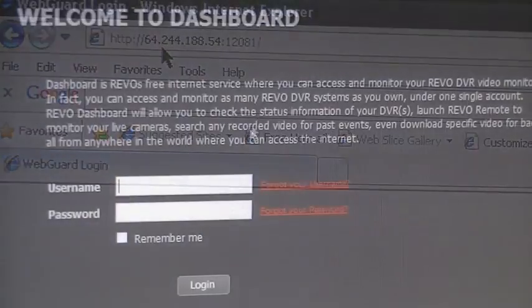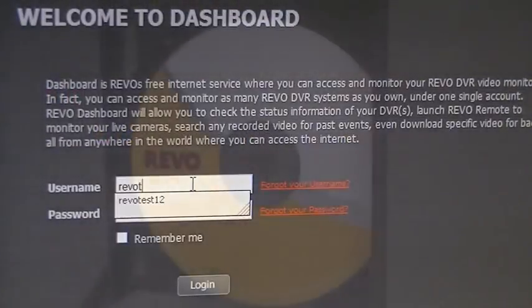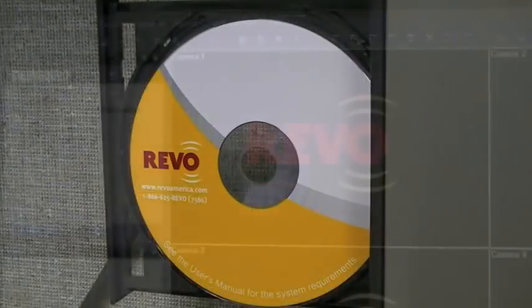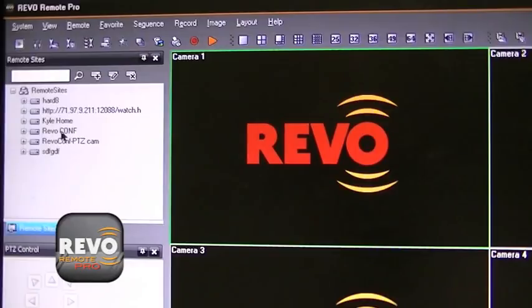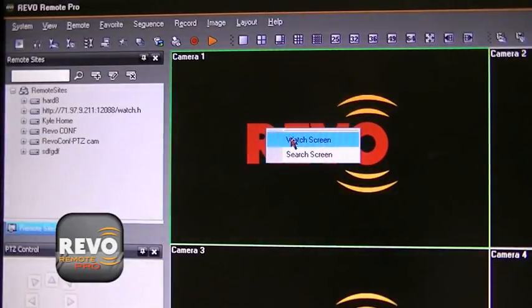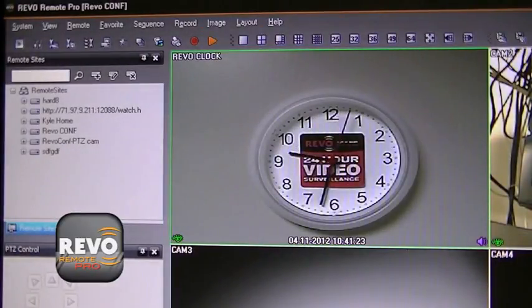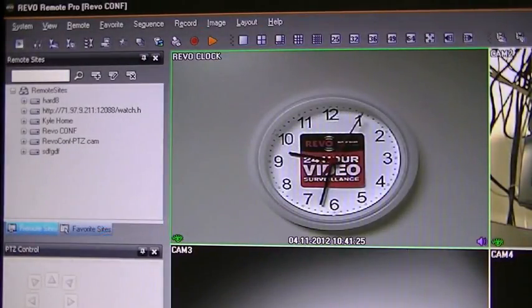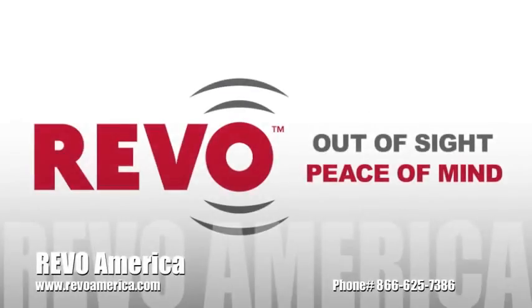You can also use the Revo Dashboard to view multiple DVRs at one time, as you can with the free Revo Remote Pro software provided with your DVR. Refer to your owner's manual for more information on all the different ways you can remotely access your Revo system. There are also how-to videos to guide you as well. Best of all, it's all free from Revo. Please make sure to keep the login password of your DVR in a safe place for future reference.